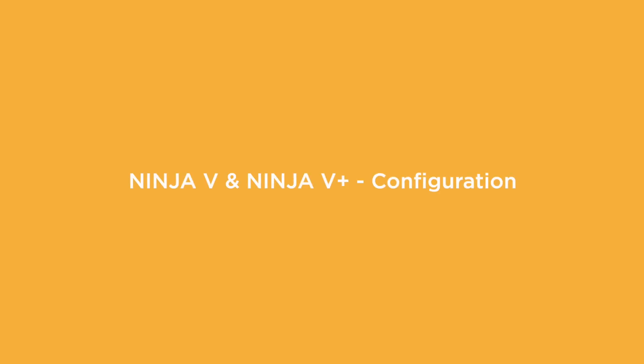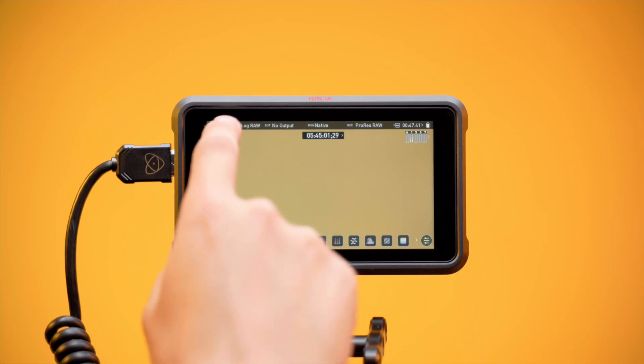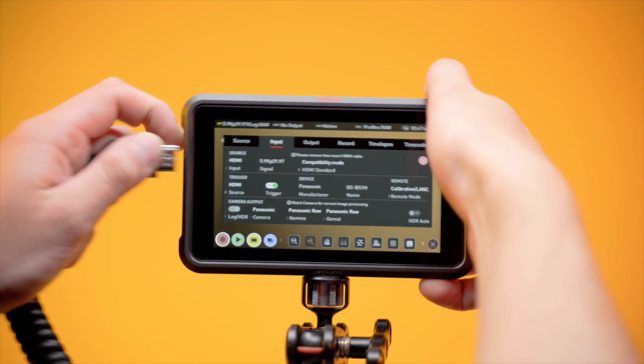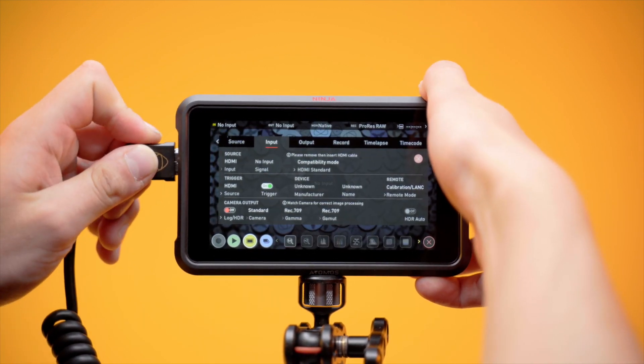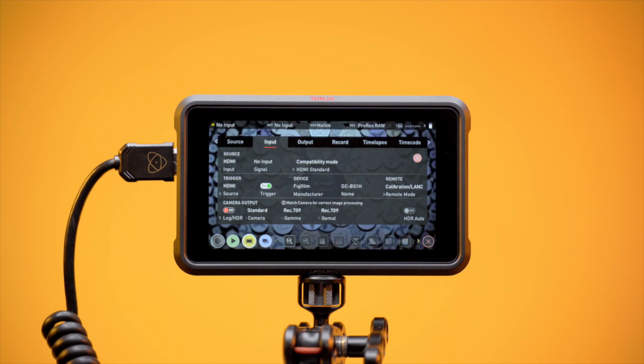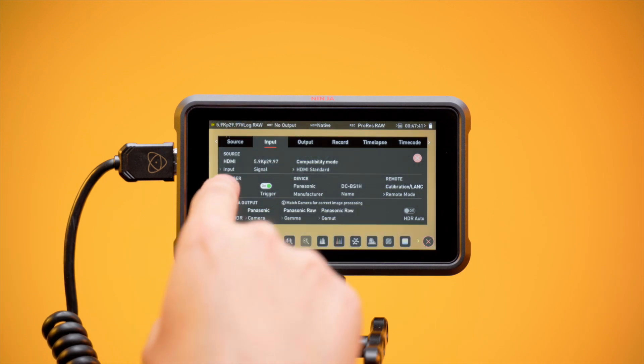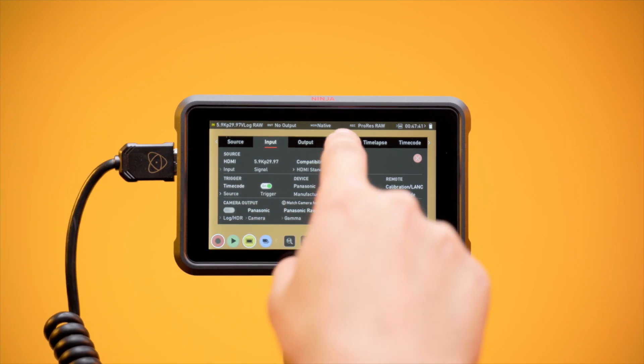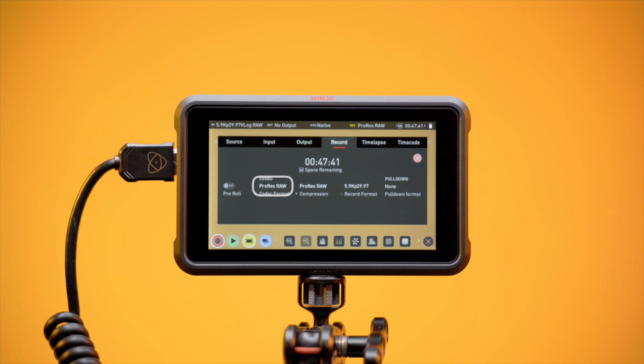Ninja 5 and Ninja 5 Plus Configuration. Tap to enter the input menu and set HDMI Standard to Compatibility Mode, then follow the prompt on screen by removing and reinserting the HDMI cable. Confirm your input settings. Ensure the trigger source is set to Timecode and trigger to On.